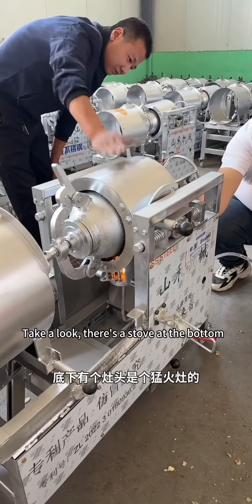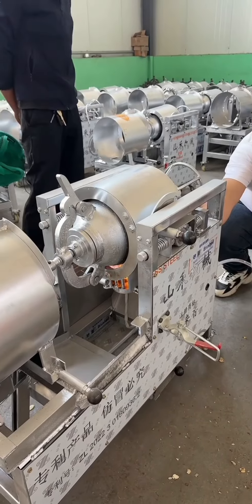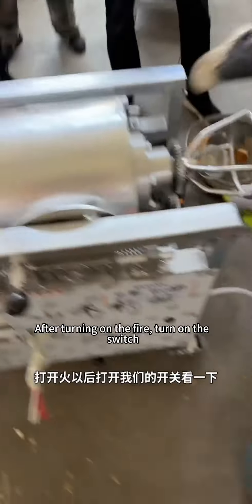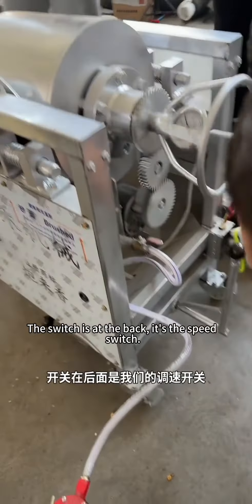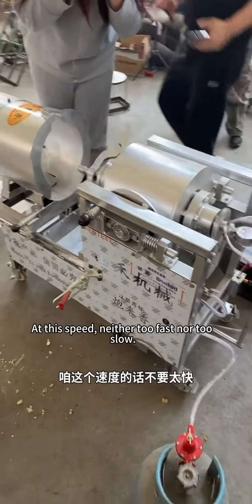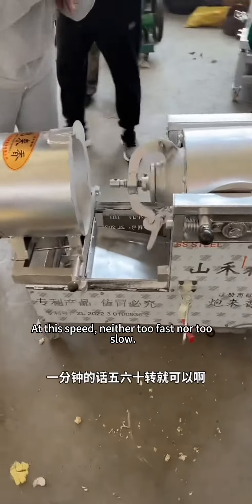Take a look — there's a stove at the bottom. The fire is on. After turning on the fire, turn on the switch at the back. It's the speed switch; the speed can be adjusted to neither too fast nor too slow.